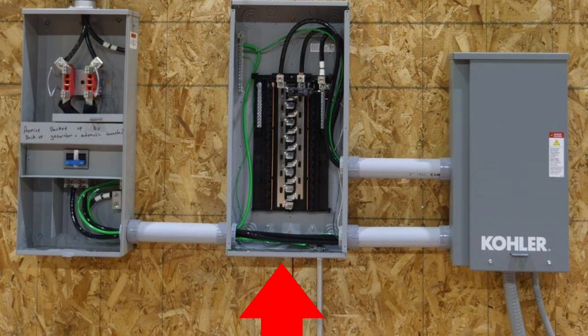The second panel is the MLO and the third panel is an automatic transfer switch. You see the cables come from the meter enclosure with disconnect through the MLO, going through the bottom of the MLO over to the automatic transfer switch. So the question is: is that legal?